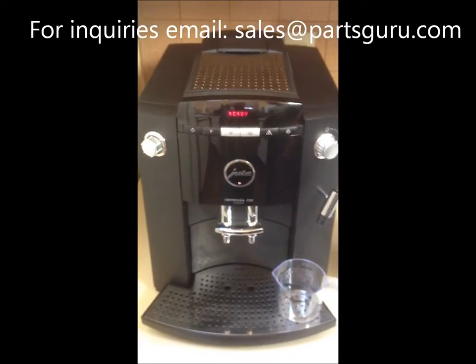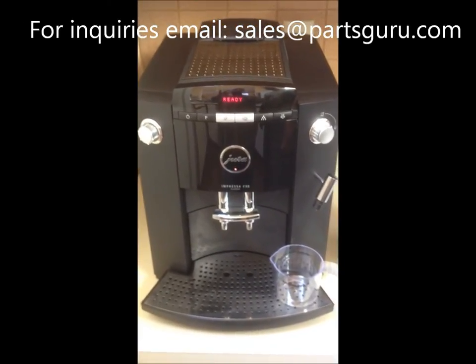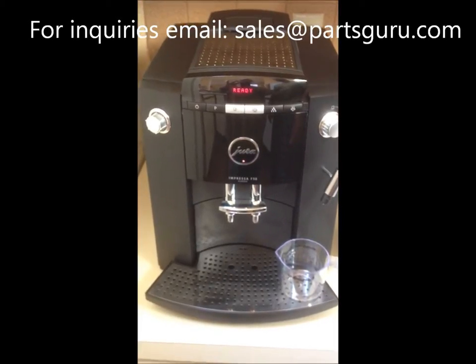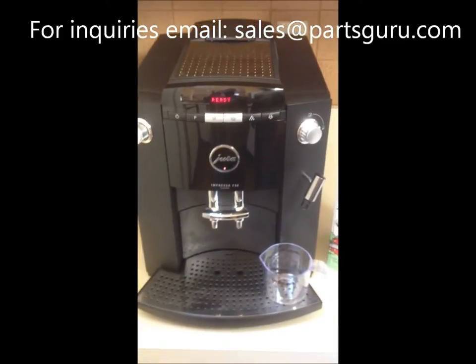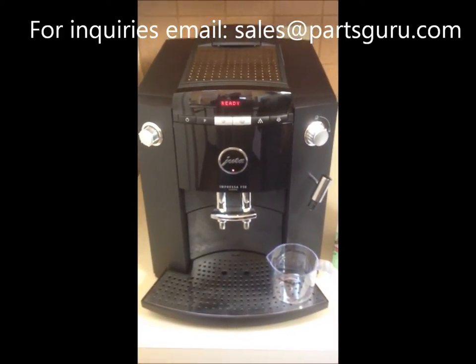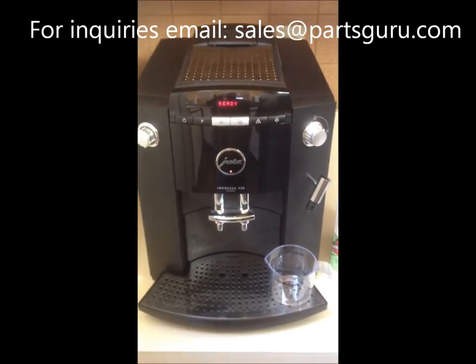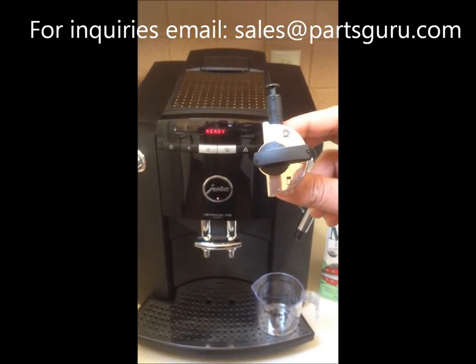Hello, this is the technician from PartsGuru. We have a new Jura F50 model — F as in Frank, 50. We are trying to demonstrate the features, especially highlighting the frothing process. This machine has a Jura professional frother, and first we will display the featured items and components.